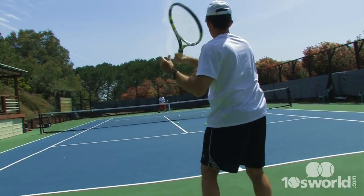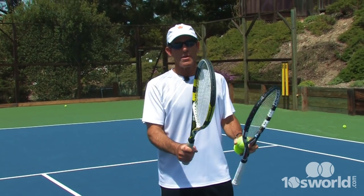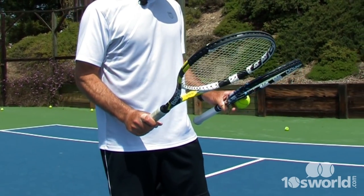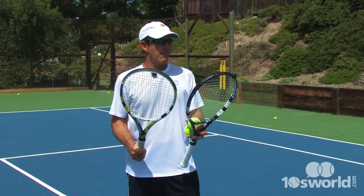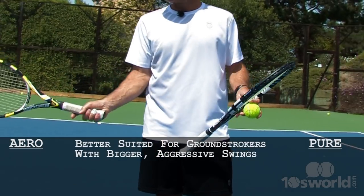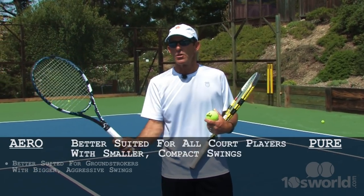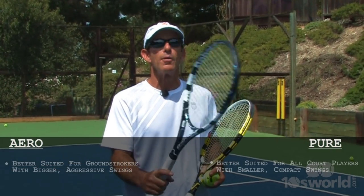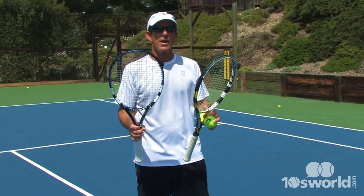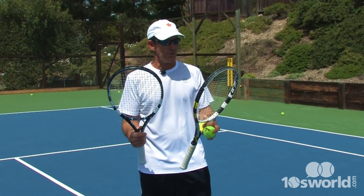It's sort of a personal preference — whether you want a little lighter head with maybe a slightly stiffer frame if you have a shorter swing. The Aero Drive, I think you need to be able to swing through the ball because it is a little bit heavier in the head. They're close enough that ground strokers might like either of them and volleyers might like either of them. I do think the Aero Drive might be suited a little bit more for a ground stroker that takes bigger swings and likes to swing at the ball. Maybe not quite as much pop on the serve. The Pure Drive, because it's a little lighter and you can get some pretty good power with a shorter swing, might feel a little bit better for those at the net — maybe an all-court player. Certainly both frames would be pretty well suited for intermediate up through advanced players, whether you're an all-court ground stroker or even a net volleyer.